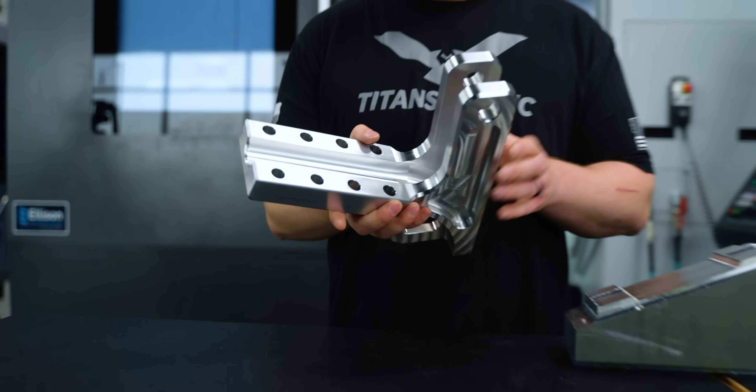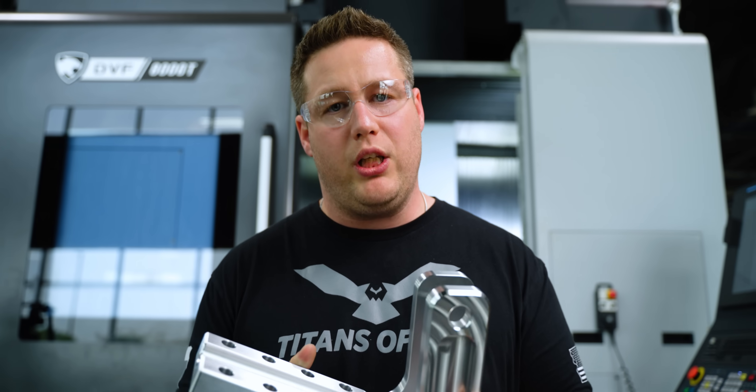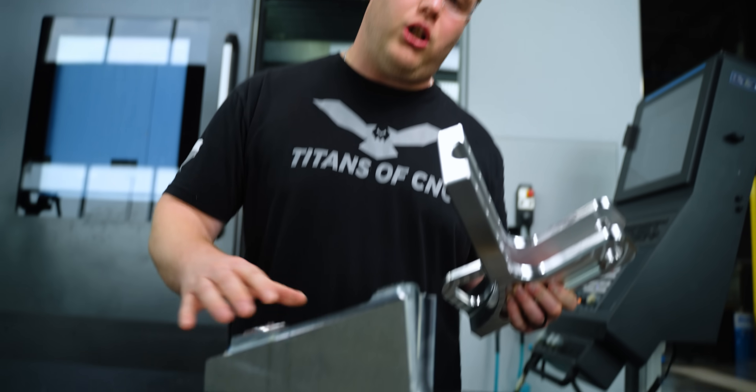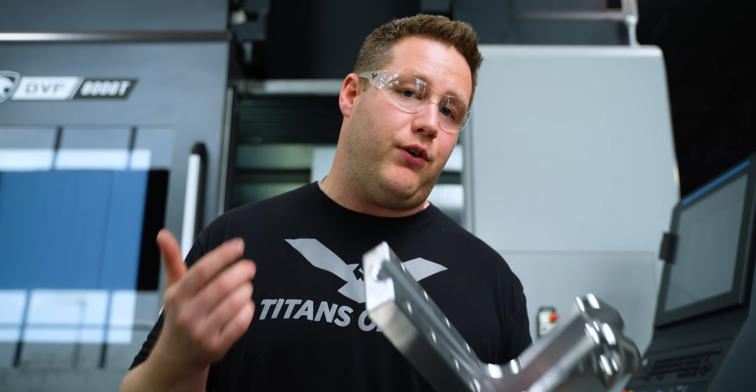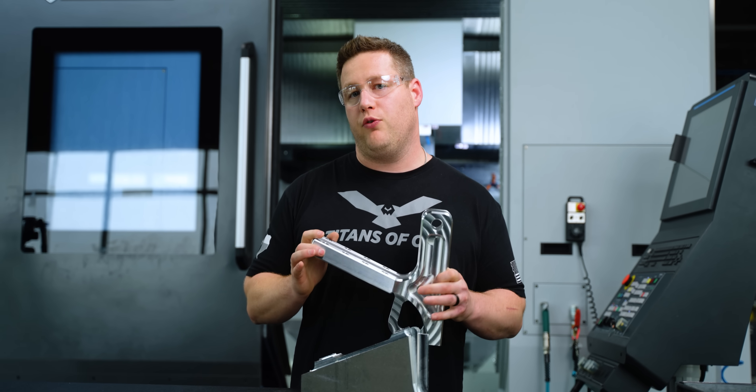Our Op 2 cycle time was only about 10 minutes — really quick — because we used the tabbing method and didn't have to rough out all of that excess material. That's going to increase tool life as well as reduce cycle time. Now that we've got the process proven, we can go ahead and send the programs and all of the tooling over to Josh at Total Industries.